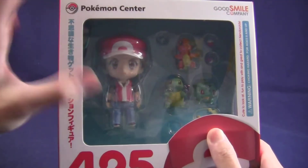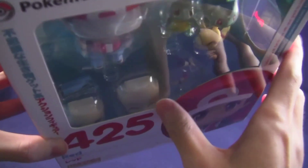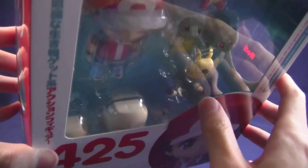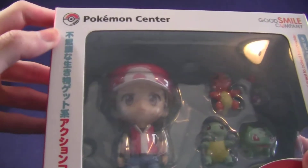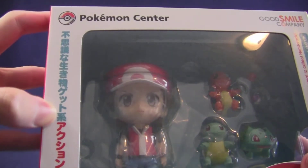The front of the box gives you a nice window where you can see its contents. Of course we have Red, that's the main body of the Nendoroid figure, and we also have Charmander, Squirtle, and Bulbasaur. You can make out in the corner there's a tiny little Poke Ball and a Master Ball as well, and just below that we have a little backpack, two additional face plates, and some other accessories.